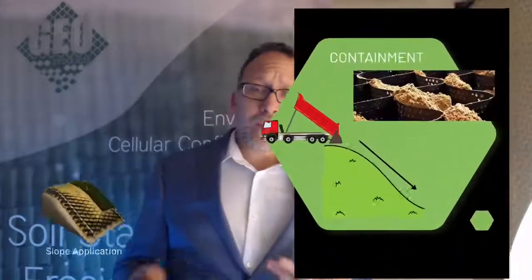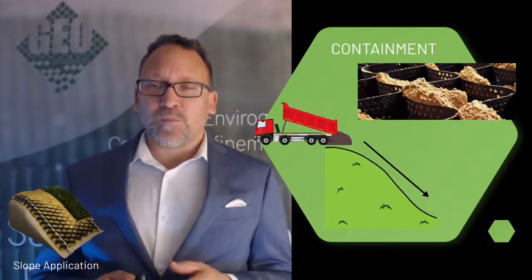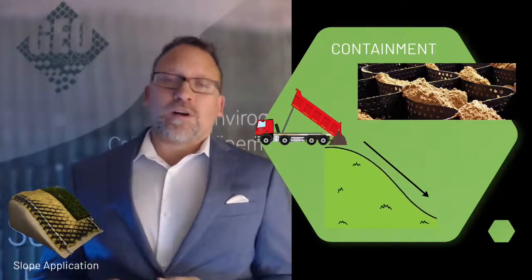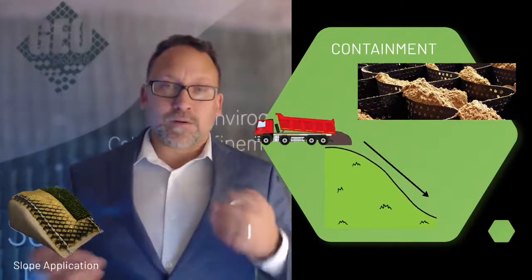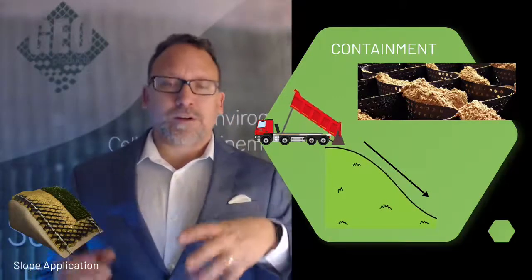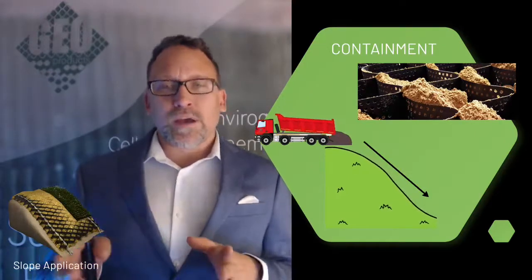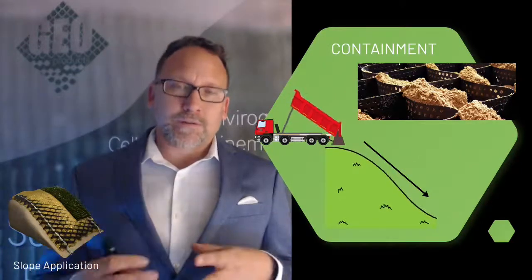So how does it work? The main function is containment when you're thinking about a GeoCell or EnviroGrid on a slope. As you dump soil onto a normal slope, it's going to want to slide down unless you have something there to hold it. EnviroGrid provides that containment — those little cells are able to contain material on the slope. Not only does it keep that material there, it also creates little coffer dams along the way so that as water flows over it, it slows that water down and keeps material in place.